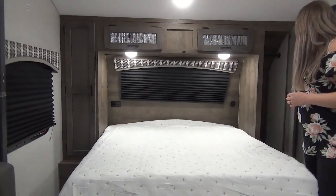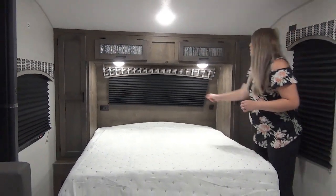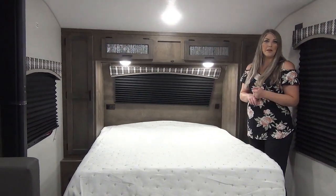We've got a wardrobe on either side with really great colors that Vescher has. Little cubbies on either side too with plug-ins, so if you've got a CPAP, you want to charge your phone, anything like that.